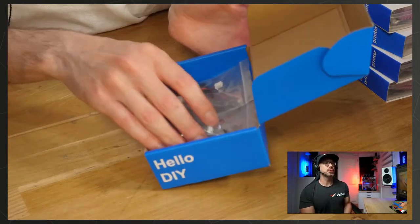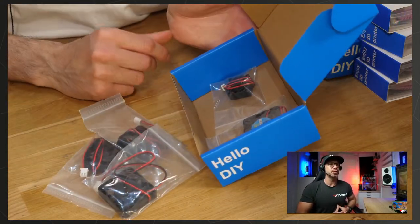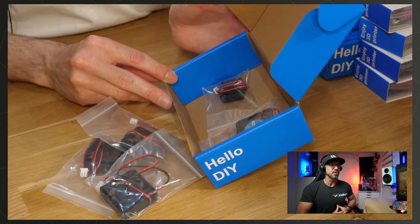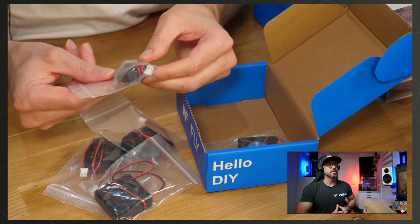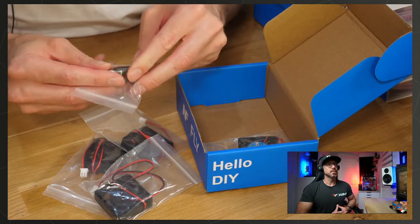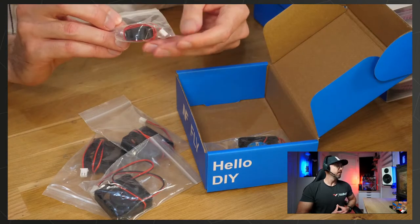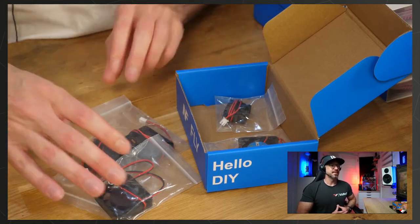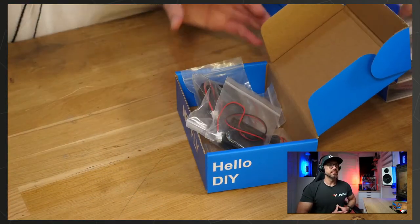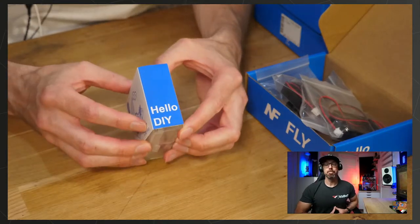We've got a bunch of other fans. The 4010 fans are to cool down your TMC5160 drivers. Then there's what looks like a 3010 — yes, a 3010 — that's for the Goliath air-cooled version. We'll get to the Goliath in a bit.